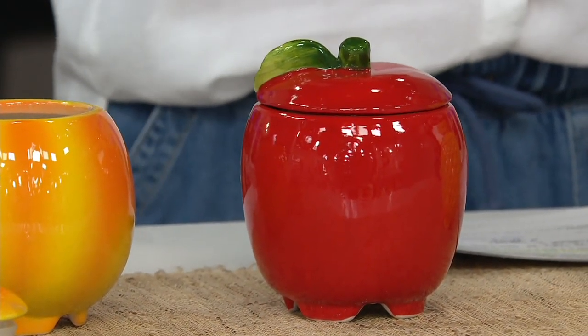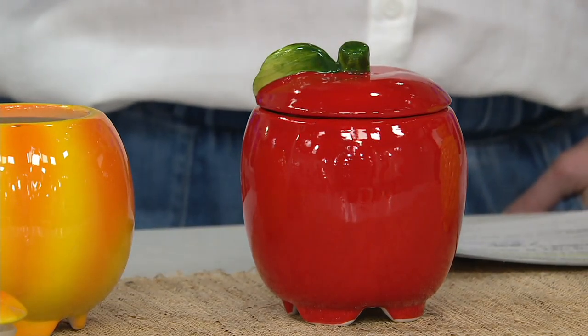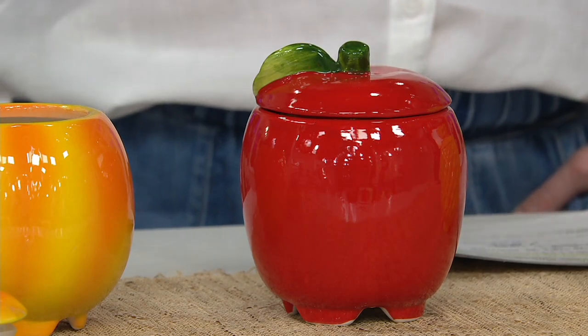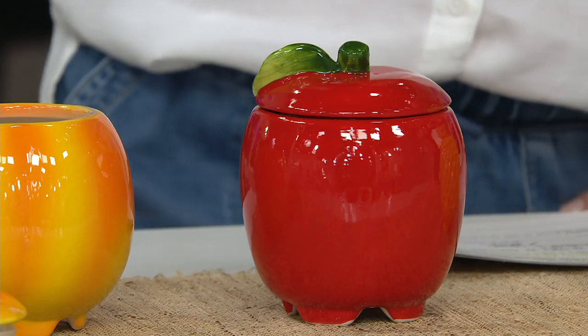Feature price of $22.63. This is a refillable ceramic fruit fly trap, item M64884. Three easy payments of $7.54, and free shipping and handling.